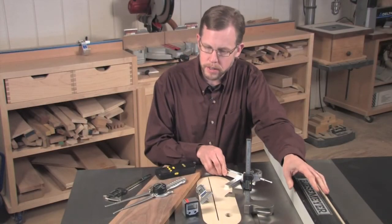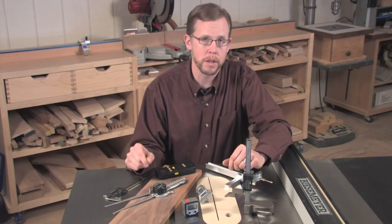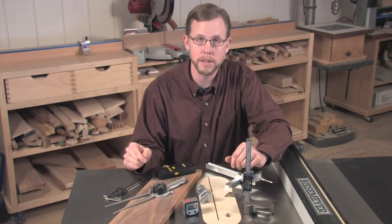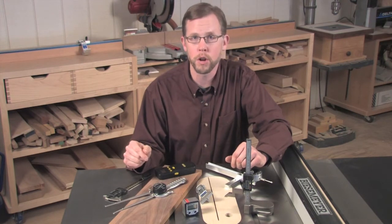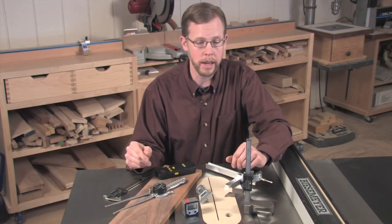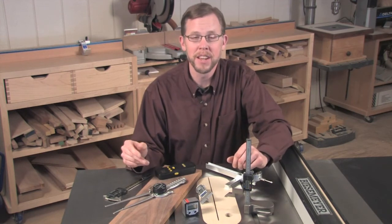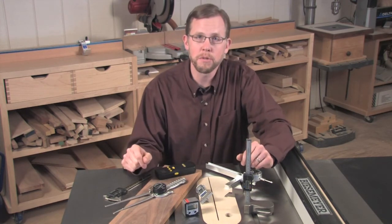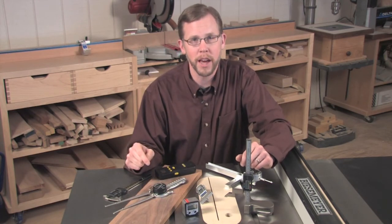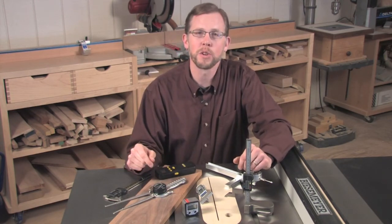All of these different devices are quite affordable. With the exception of one, you can have them for less than $50 a piece. They're widely available from woodworking supply centers like Rockler and others. You can learn more about each of these devices in our April 2011 print issue — be on the lookout for that. And in the meantime, enjoy your woodworking.